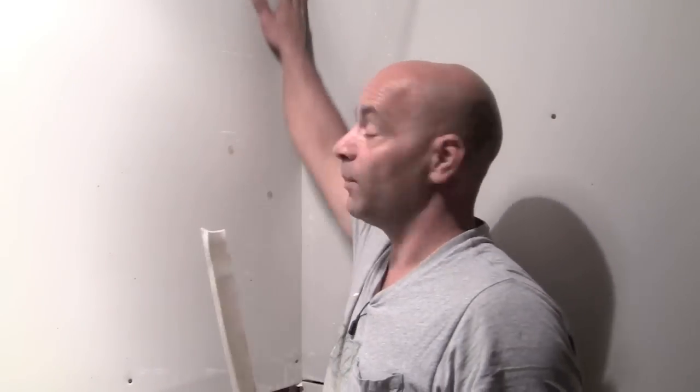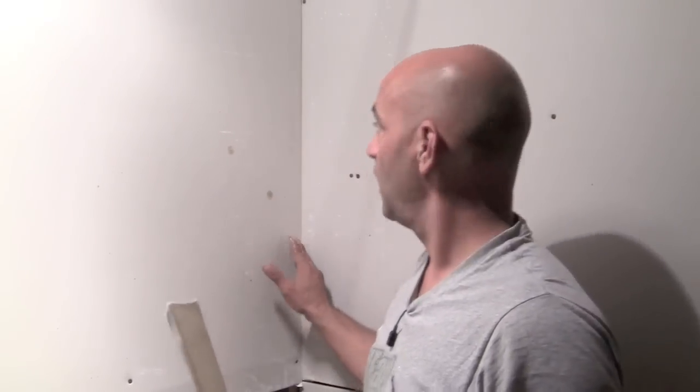Now we're going to put our joint compound on the wall, just on the inside — no more than two inches wide, no big deal. Then we're going to put our tape onto that mud, scrape off the excess, wait for that to dry, and put another coat on it. So let me show you how to do that first coat.